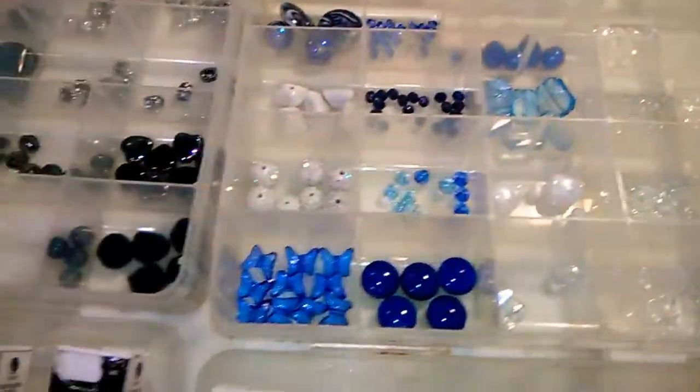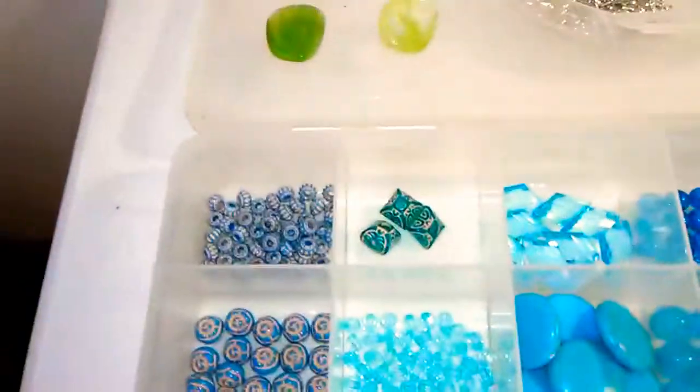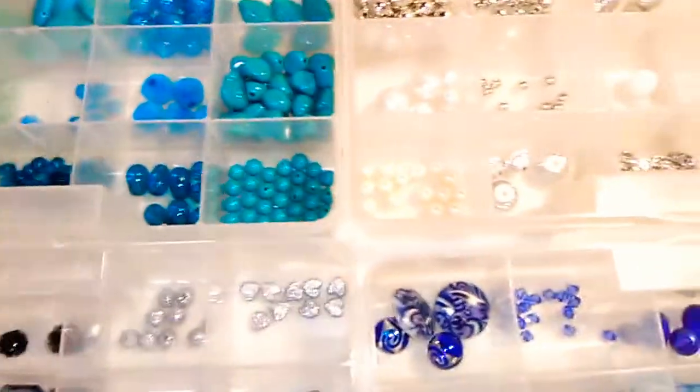And I think that's about it. That's what I've got to work with, y'all. So if you see something you really like, let me know.